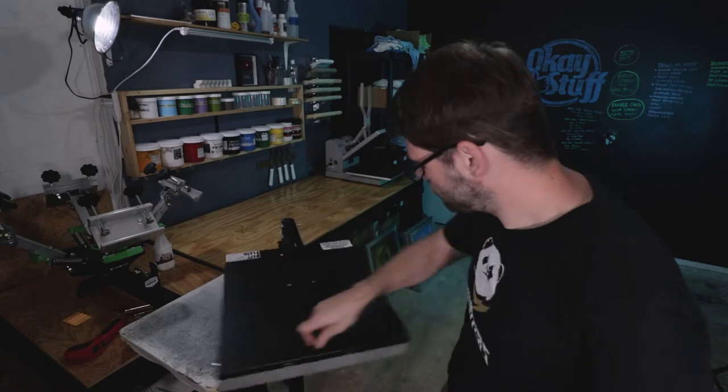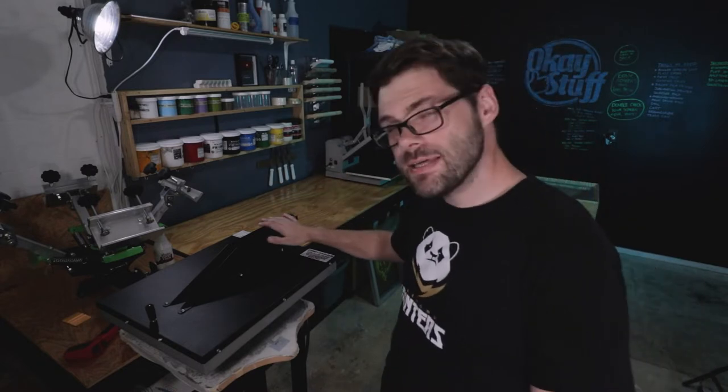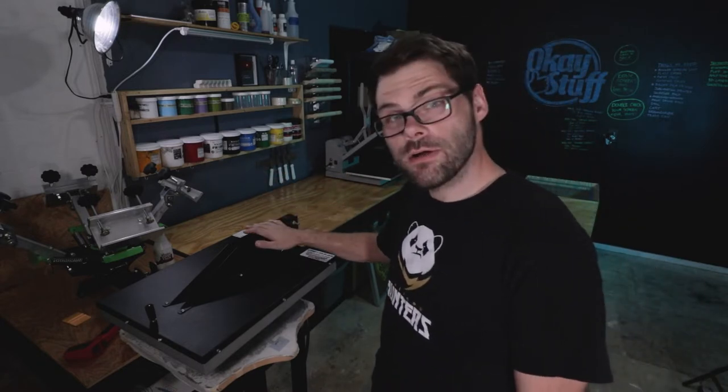But then a few weeks ago, I said enough is enough. It is time for me to get one of these — a flash dryer. And so now it is finally time to put this thing to the test. And that test is flash dryer versus heat gun.